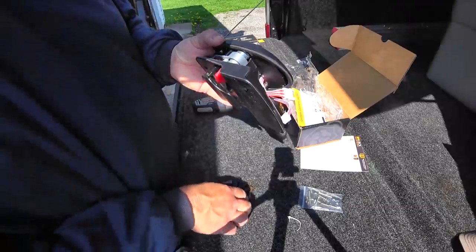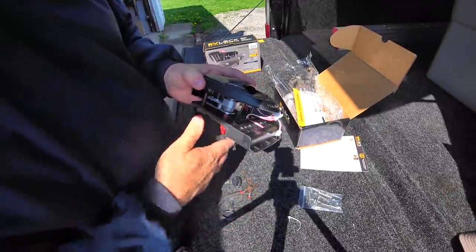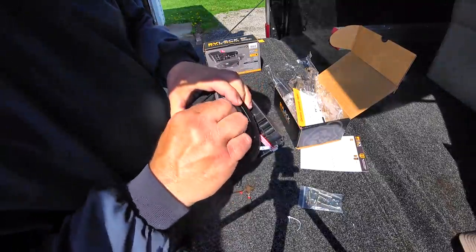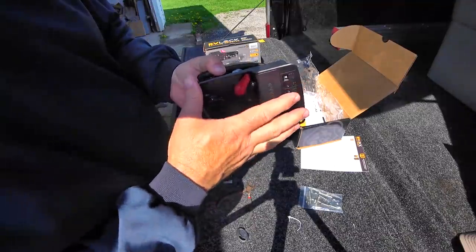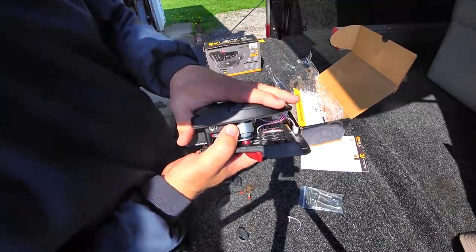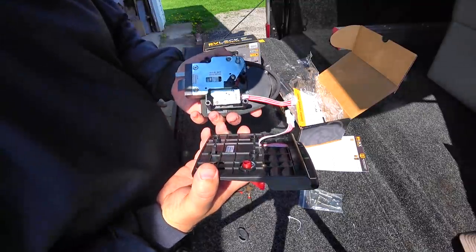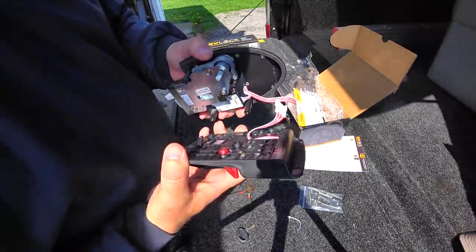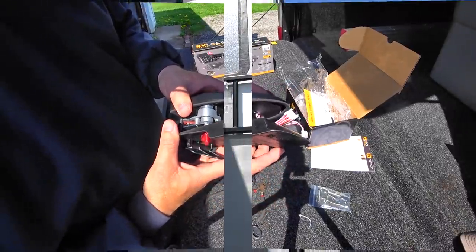Basically it's the same setup — it looks exactly the same as what the factory one does. It's got a plate for inside and then you have your outside plate. Let's see what this looks like when we line it up on our door, but first we've got to get the old one off.